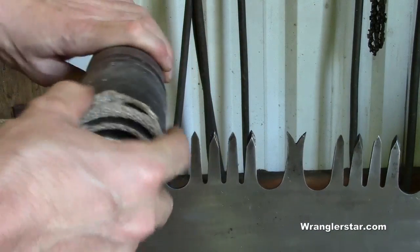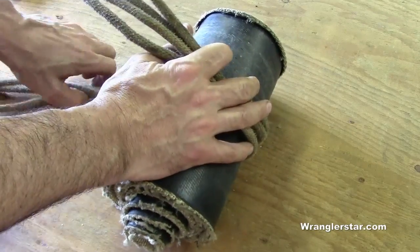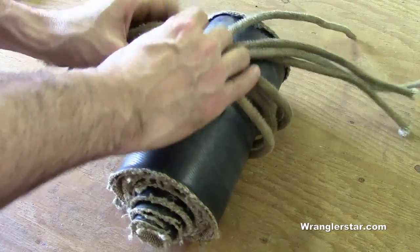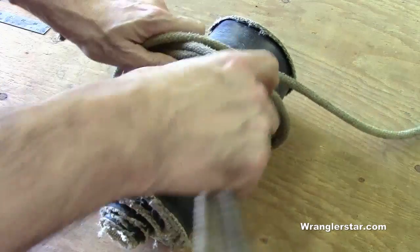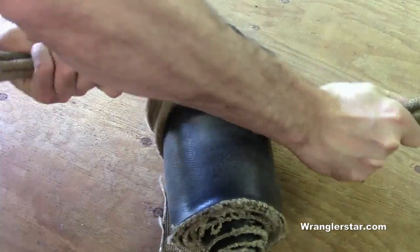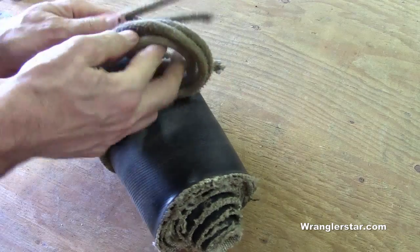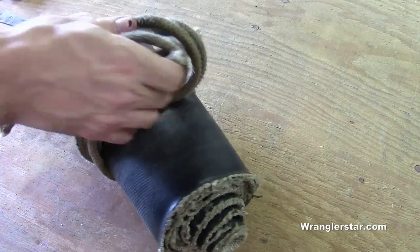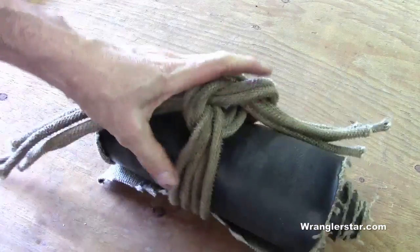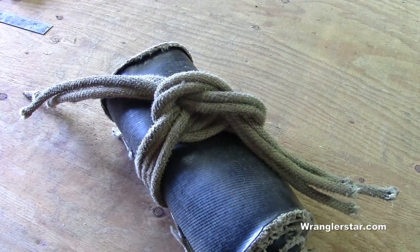And repeating this rolling process to install it. The best practice for storing your sheathing when you're done — if you're using ropes like I do to secure it to the saw — is to take your ropes and simply tie them around. This will keep it rolled up and keep everything in one place, because I can attest that these things like to get lost out in the field. Tie these up and you've got a nice compact unit.